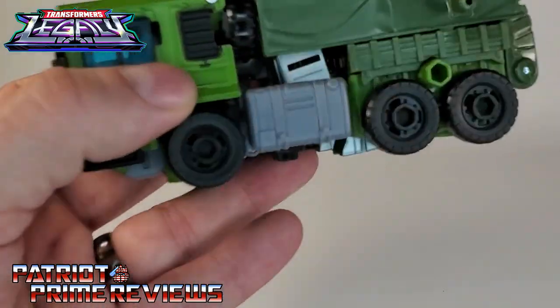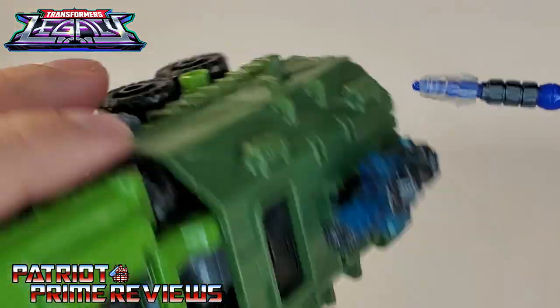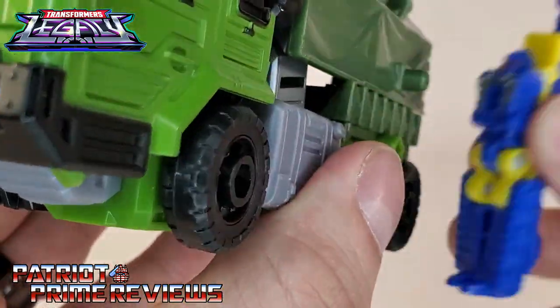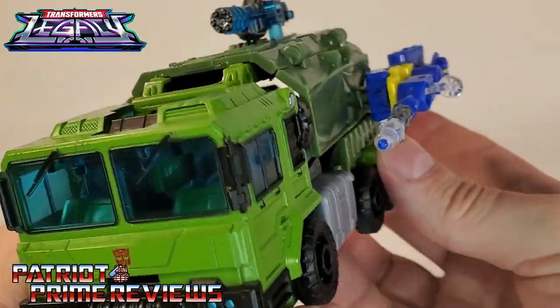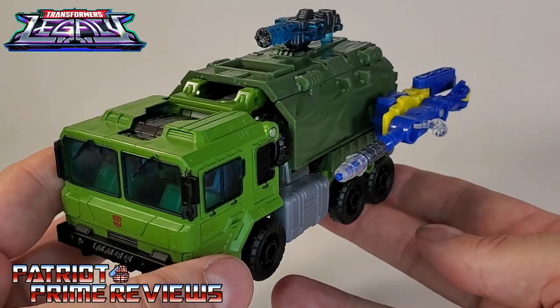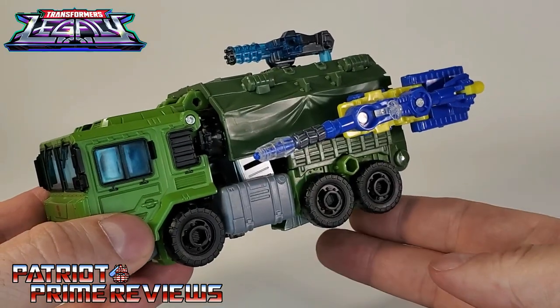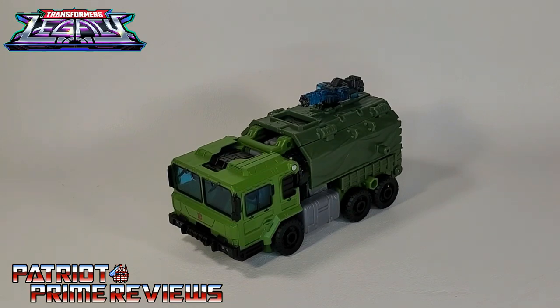Another thing to take note of in Bulkhead's vehicle mode: he has Minicon ports, there's one on each side. I happen to have a Minicon right here — let's see if these work. And yes, you can plug a Minicon onto Bulkhead. So with this being the Legacy line, we've had our Battlemasters and MicroMasters — I wonder if we're going to get the return of Minicons.